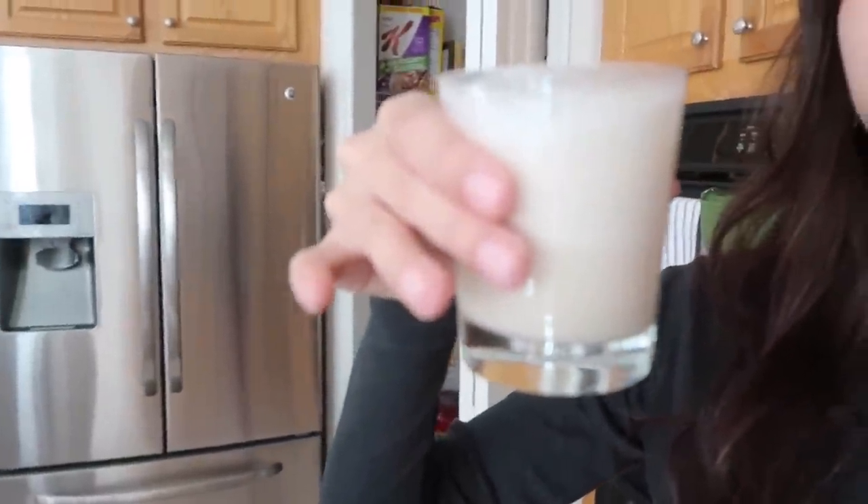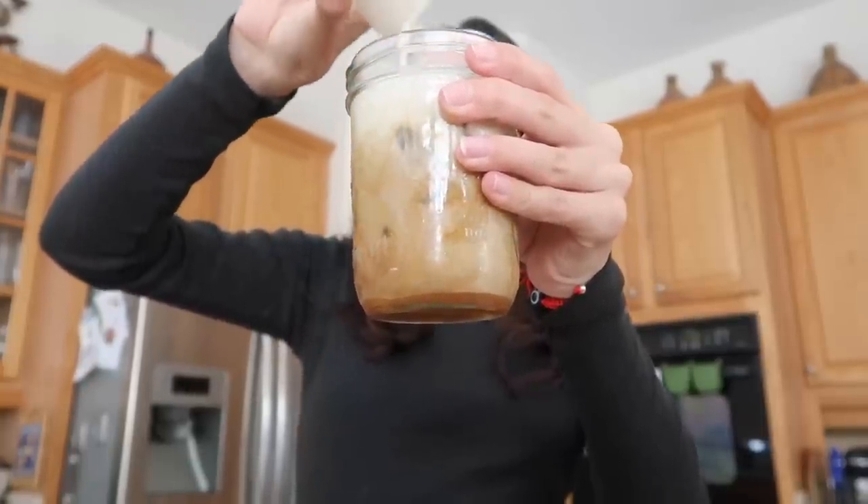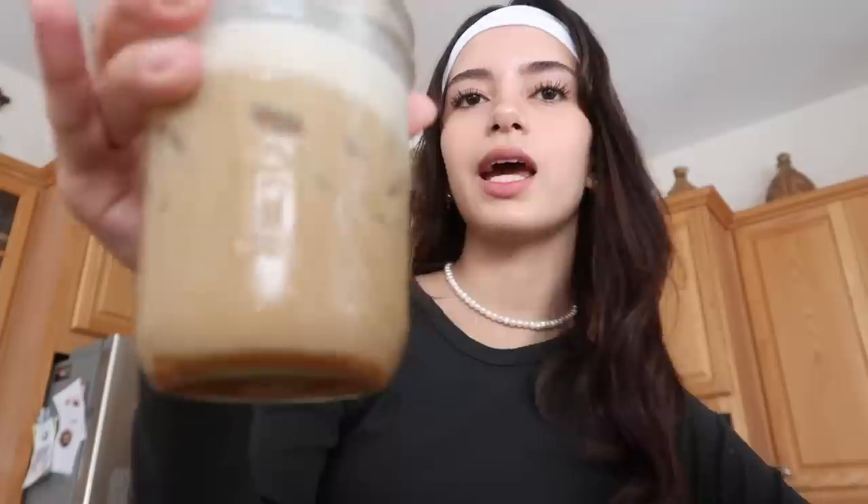Look at the difference! This will save you probably so much money because it tastes the exact same — the exact same.